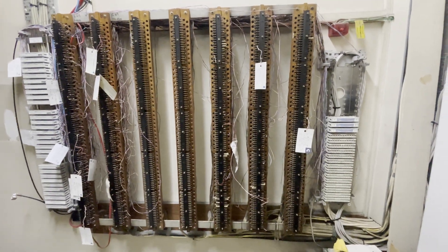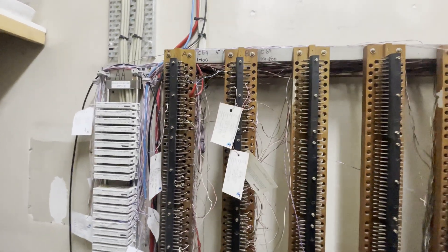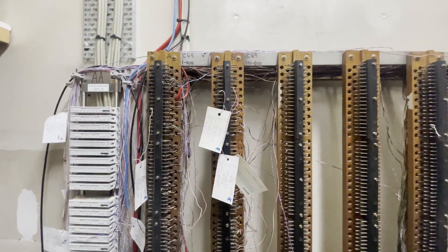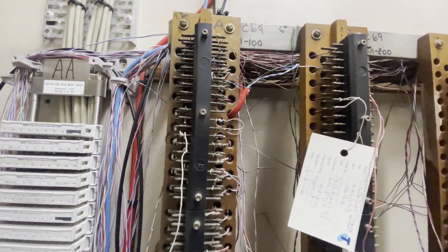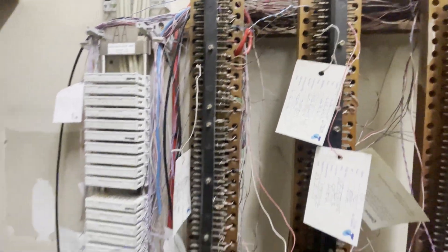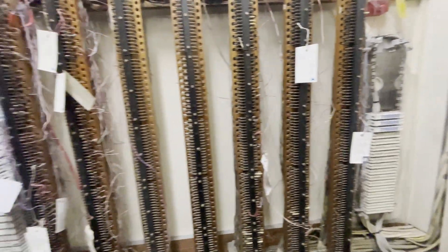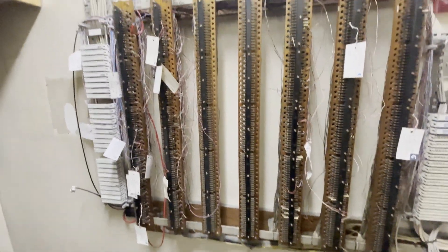A lot of these older buildings in Sydney still have the soldered frames. You can see this is old school stuff — all the telephone exchanges when I was a network technician were all soldered like this. You'd run your cables, wrap them around, and then dab a bit of solder on them. I've got to find the customer's pair in here — I doubt there's a book, and even if there is it's probably not updated.